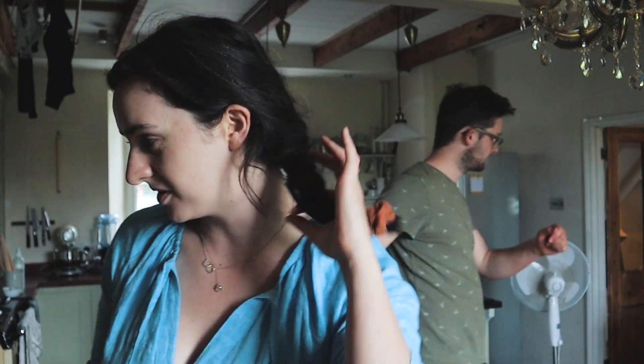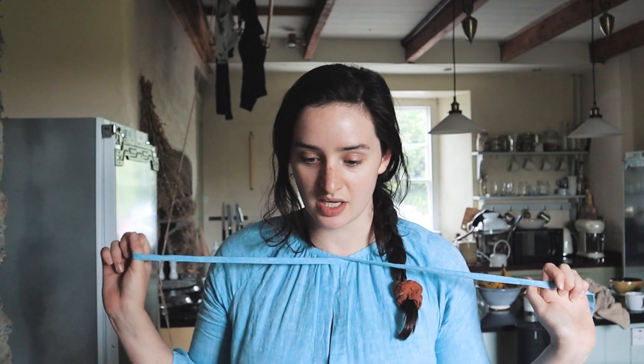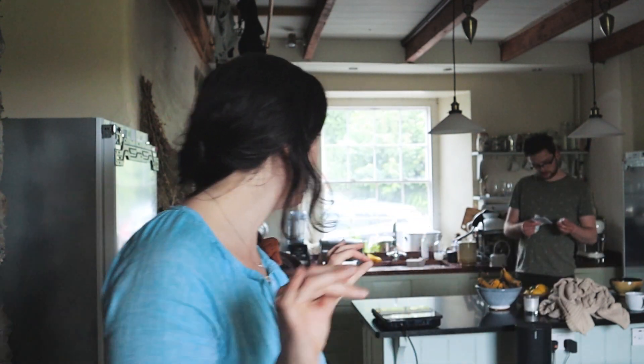We just sold that cabinet — I know loads of you will probably be heartbroken because so many of you love it, but there's just nowhere for it. It's a kitchen dresser and there's nowhere in the kitchen or anywhere else. A lovely lady came and picked it up and she was very happy, and now we've emptied out this whole part of the kitchen.